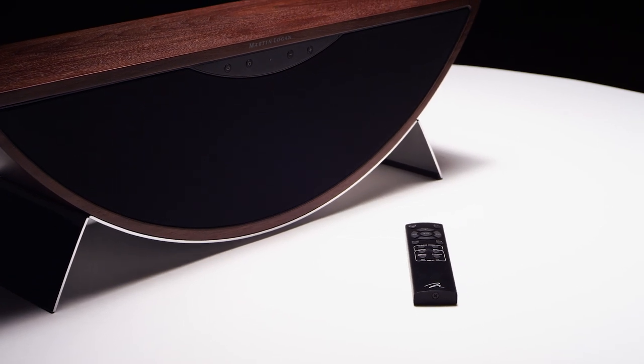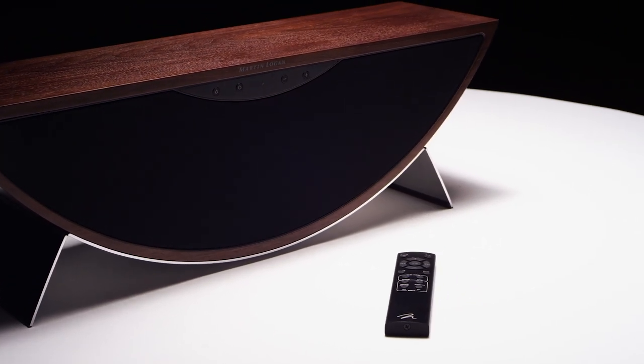Most people will be using the Crescendo with a portable device such as an iPhone. When you're using an iPhone, the front panel controls and the remote that comes with the speaker will actually interface with the iDevice and allow you to adjust volume on your tablet or your phone.